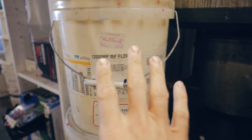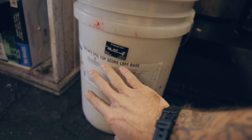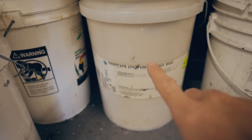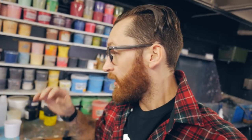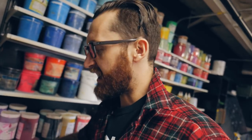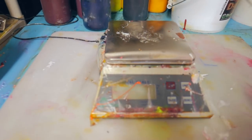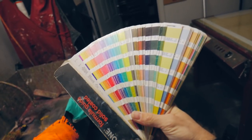Starting with Plastisol, we pretty much exclusively use Wilflex. We use the PC mixing system, which is a series of bases: flow base, top score base, suede base, performance bases, and so many different things — a lot of bases. The neat thing about them is when you combine them with the PC high concentrate pigments, you can utilize a scale with the base to create pretty much anything. With these pigments and this base, we can make all these colors, more or less.